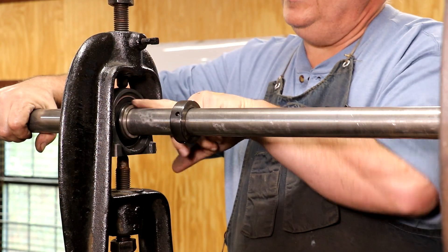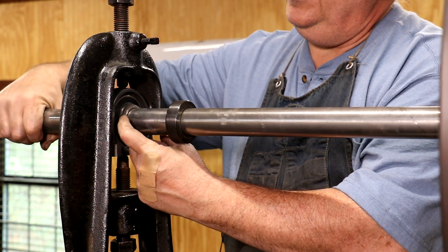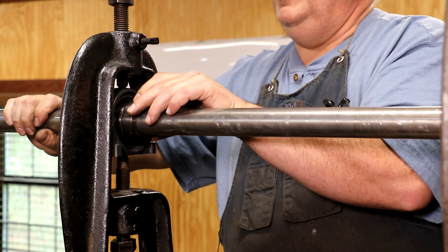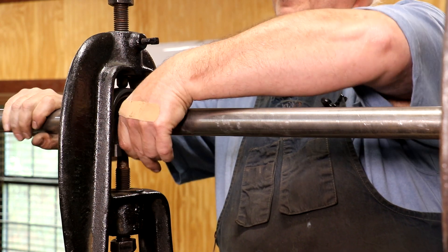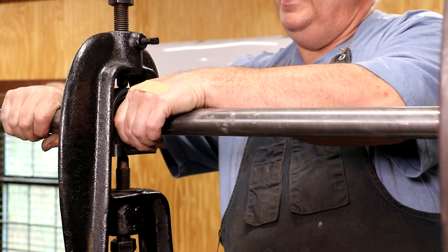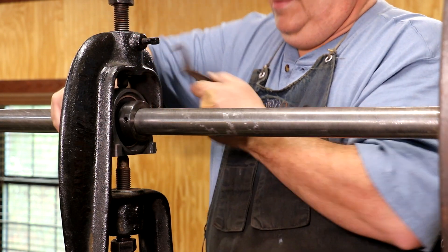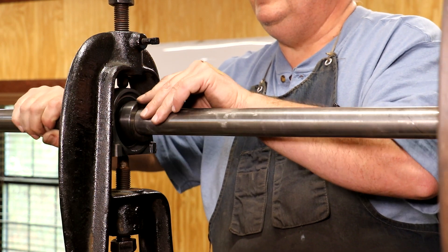I want to show you this little cam-shaped grind they've got on this hub. If you look, it's cammed all the way around, and this bushing also has a matching cam on the inside. The idea is that it slides up on there, and then what I want to do is turn it so that it locks in place onto that cam on that bearing. I'm going to come in here with a little spanner wrench and tighten that up, get it good and tight, and then tighten up this set screw right here.